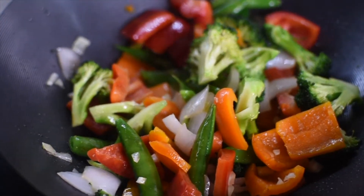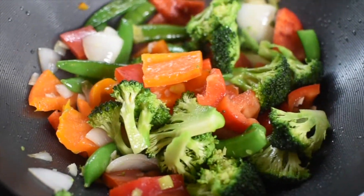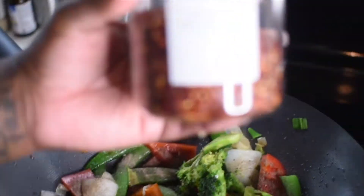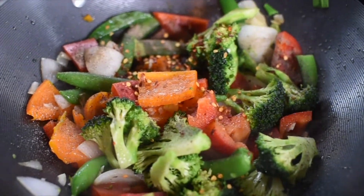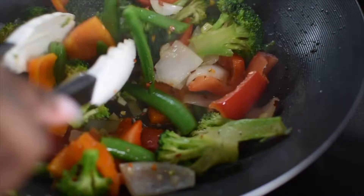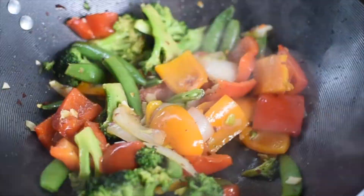I add a tablespoon or two of water just to help with the steaming of the vegetables. Now I'm coming in with a little bit more salt, pepper, and crushed pepper. I advise you to taste as you cook so you know if you have enough seasoning — I'm using about half a teaspoon here. Just sauté the vegetables around so that they can cook properly.